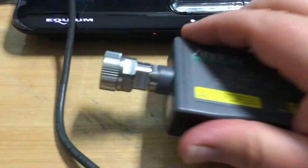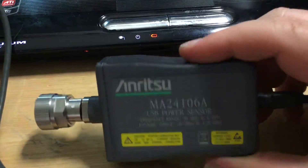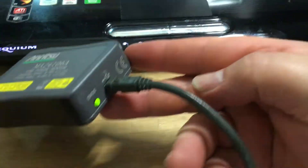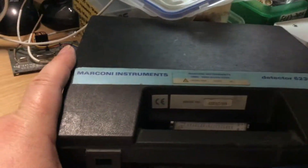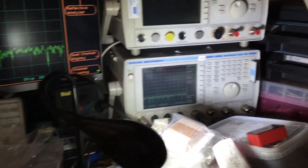It has an N-type plug on the end. It seems quite well made — it's a metal enclosure, not plastic, with a USB cable on the end. It's very similar in architecture to the Marconi power sensors used on microwave radio test sets.